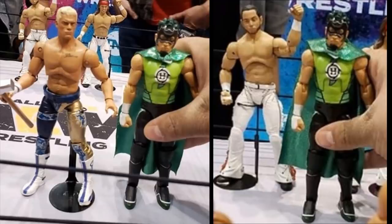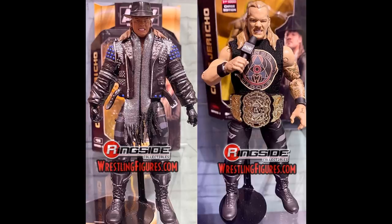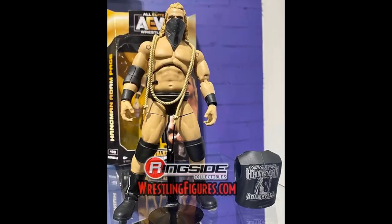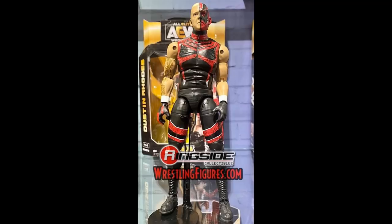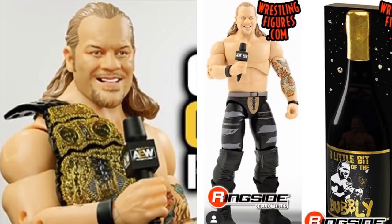Next, talking about True Effects technology. All the prototypes we saw at New York Toy Fair and the AEW showcase on Dynamite — I don't think any of those figures had the True Effects technology, the photo-realistic face printing. They did not have any of that. The only figure we really know that has it is the AEW Ringside exclusive Chris Jericho 'A Little Bit of the Bubbly' figure.